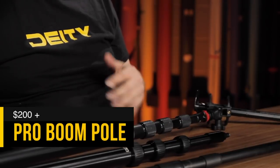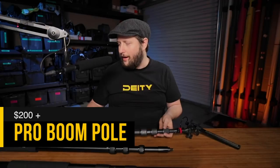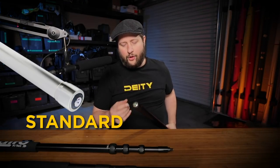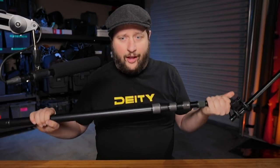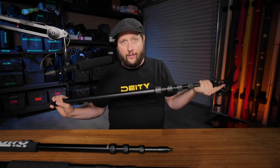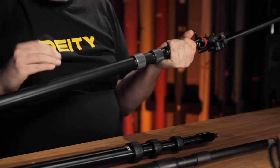I've been using this pole right here for probably the last couple of years and I'm really happy with it. I may upgrade, because when you get to the professional boom poles you get a full-size XLR connector on the bottom, and you can also get it changed out to a right-angle connector if you want a transmitter stuck on there as a counterweight. I've just always used right-angle connectors on the back — it's not a big deal. It is internally cabled, and on a good quality pole you can shake it and barely hear the cable.